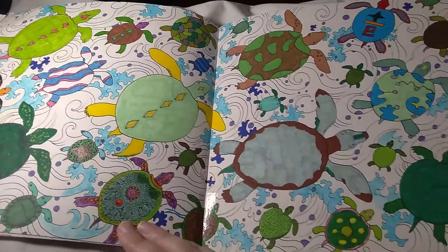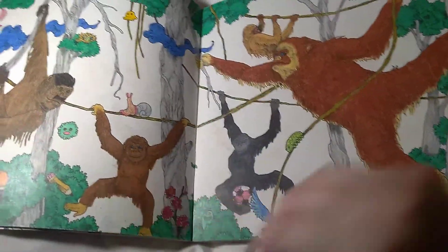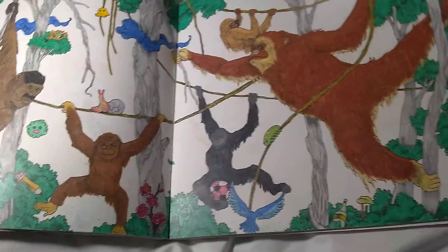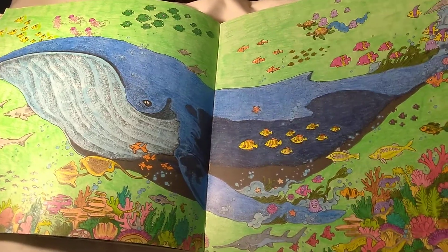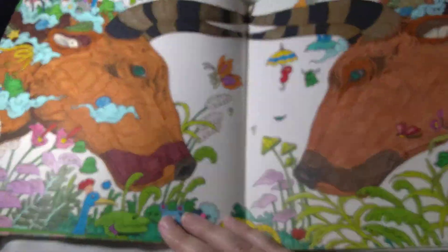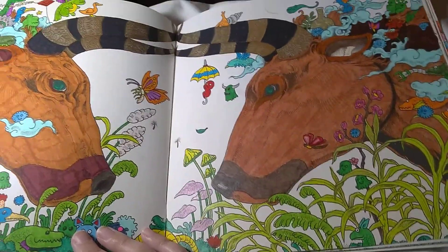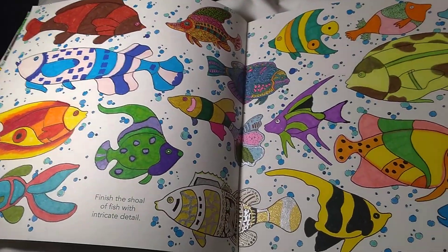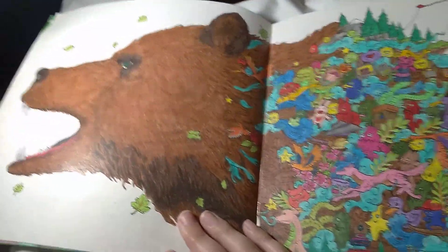All the little turtles — I still need to put a background on this one. The monkeys. This is Granddad Monkey over here with his little mustache and hair. Mr. Whale. Elephant — I think my favorite part of these were their horns. All the fishies. Grizzly bear.